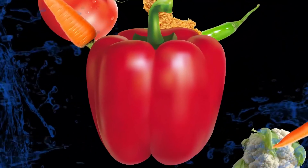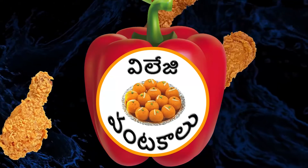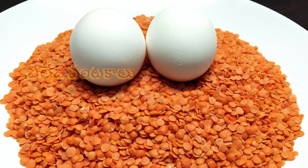Hi friends, welcome to LAZOVANDAKALU. This recipe is a good recipe — it is very good and healthy.